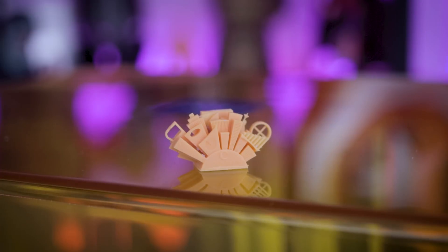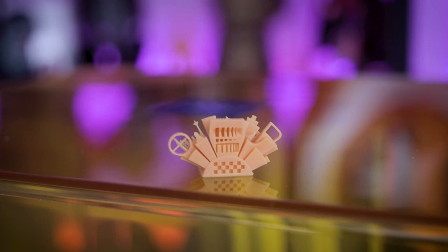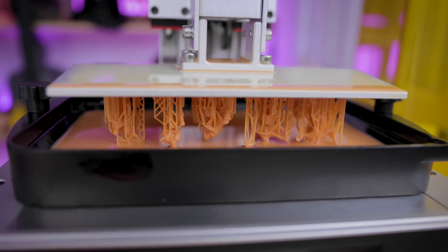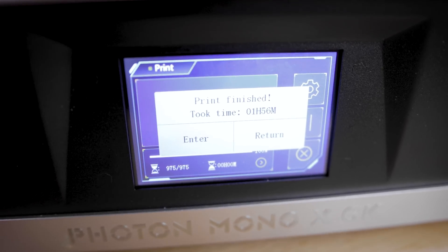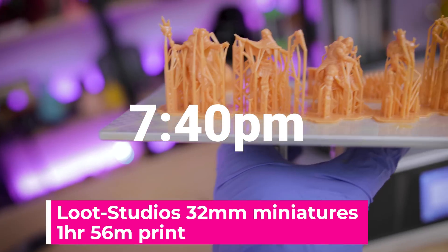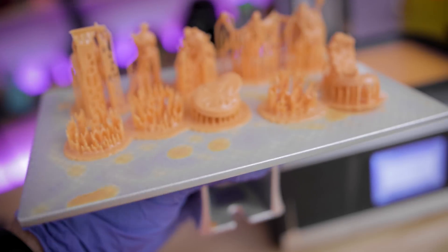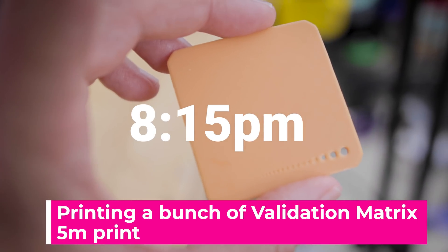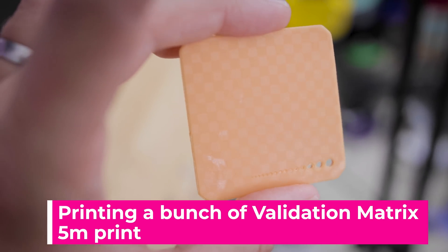I'm fully anticipating that ChituBox and Lychee will have dedicated profiles that work with that new file format in the near future, and hopefully ChituBox fixes the issue with exporting Mono X files. Some of the bases didn't make it — the miniatures themselves looked like they printed just fine, but a few of the bases did not print. On the back of the flat print you can actually see the pattern from the build plate.